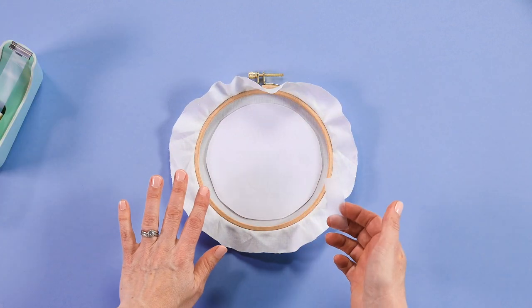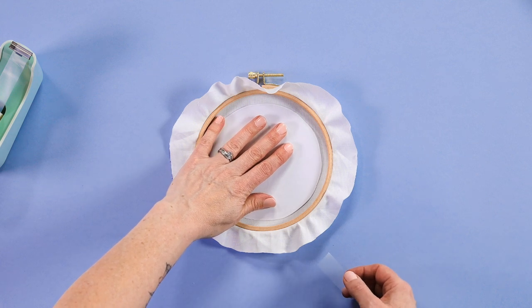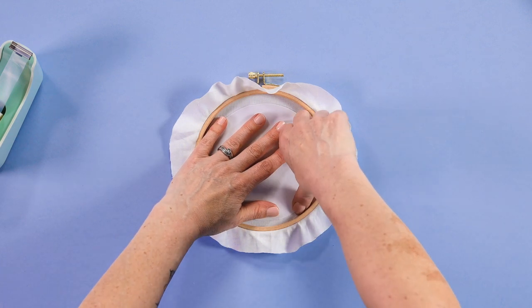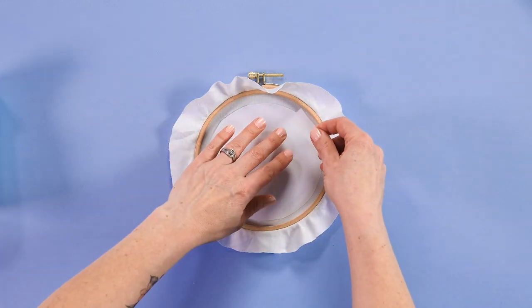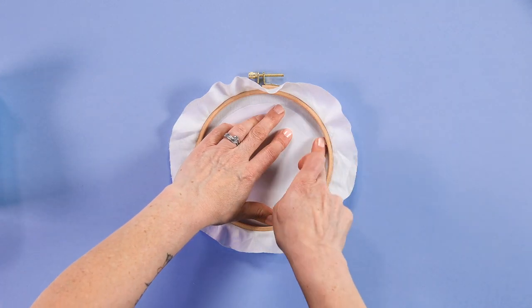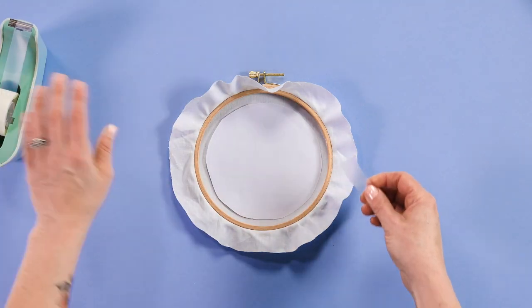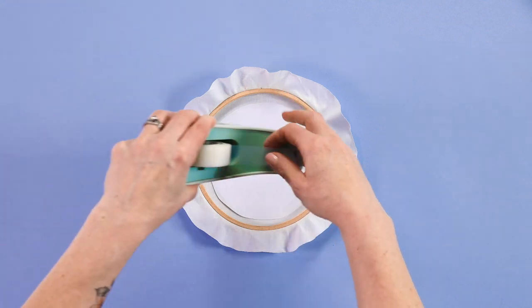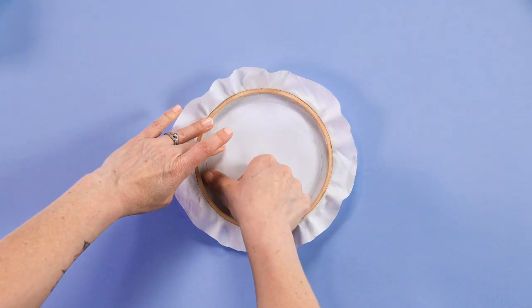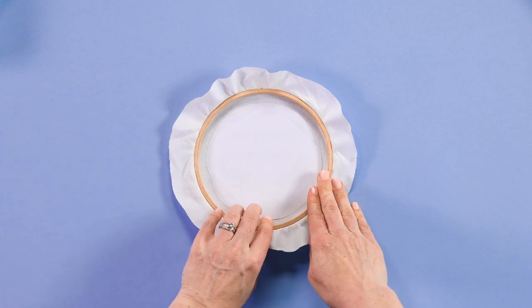Once you've got it in place, the next step is to actually secure it to your fabric so that it doesn't move around when you're tracing it. I just use some clear tape and tape it at about four places so that it's held down nice and securely. You could use pins instead.